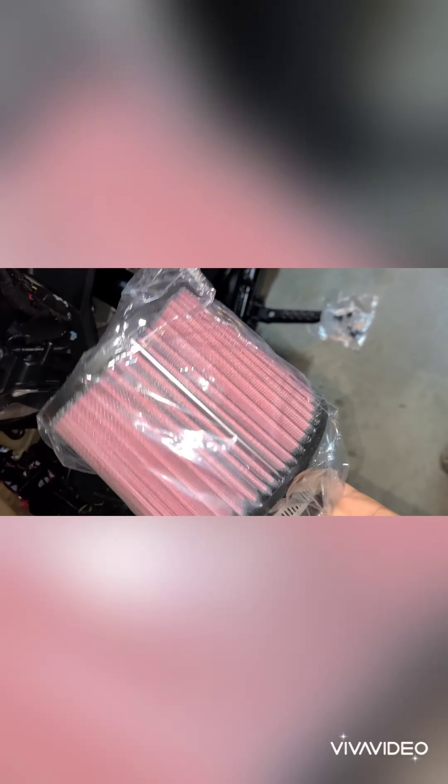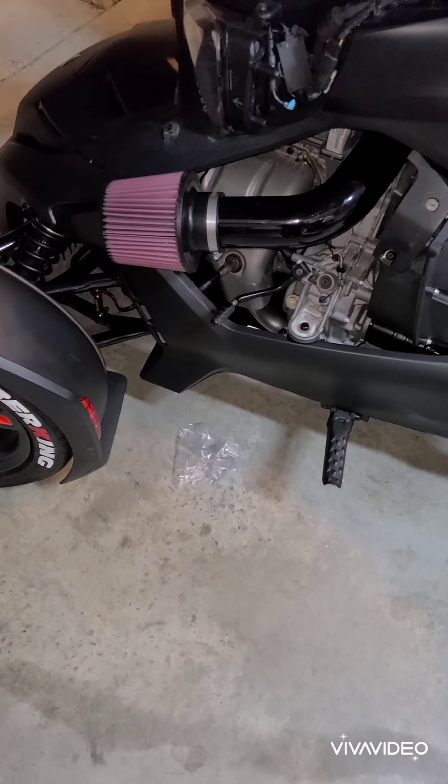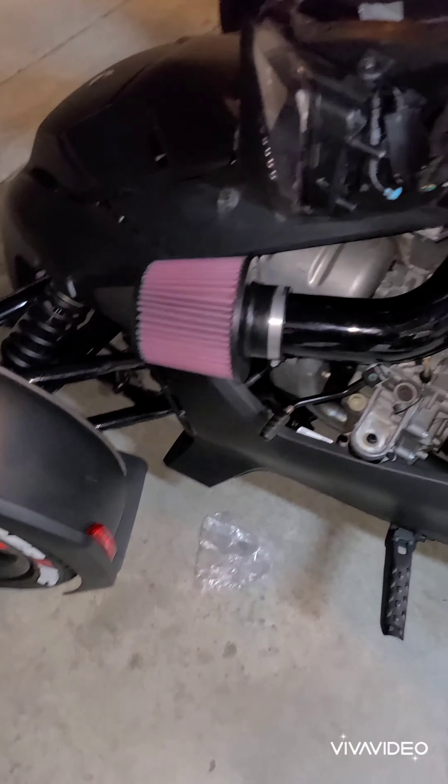I'm about to slap the K&N air filter on — high flow. I got my filter on.